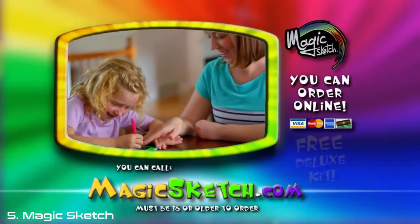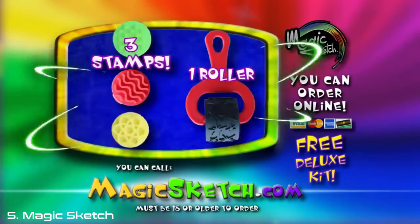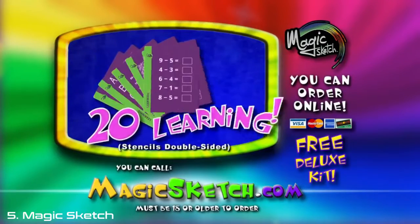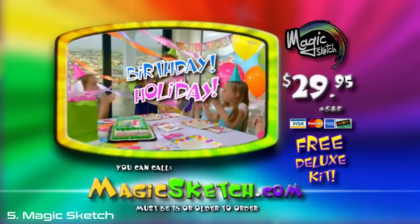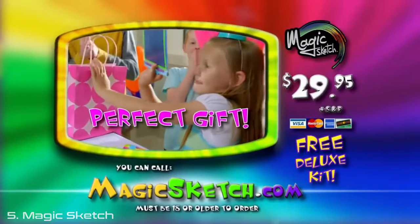And if you order today, we'll upgrade you to the deluxe kit for free. You'll get four styluses, three stamps, one roller, 20 Magic Arts stencils, 20 Magic Learning stencils, and 20 Magic Game stencils. All for $29.95. If you have a birthday, holiday, or special event coming up, Magic Sketch makes the perfect gift.